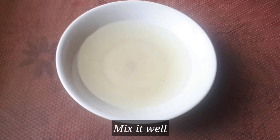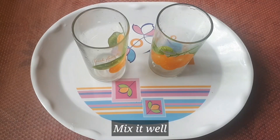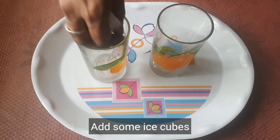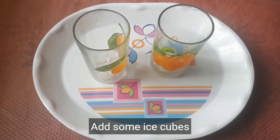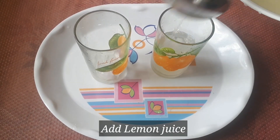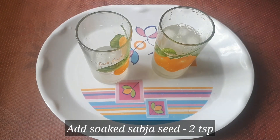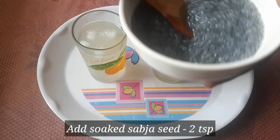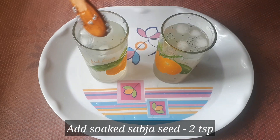We will mix it in a bowl and add two cups of sugar. Then we will mix in the water and 2 cups of lemon juice. Now add the lemon juice into the bowl and add 2 tablespoons of subja seeds.